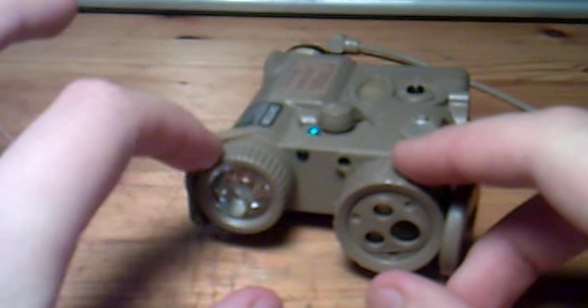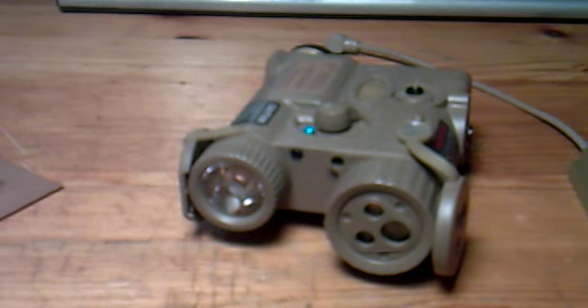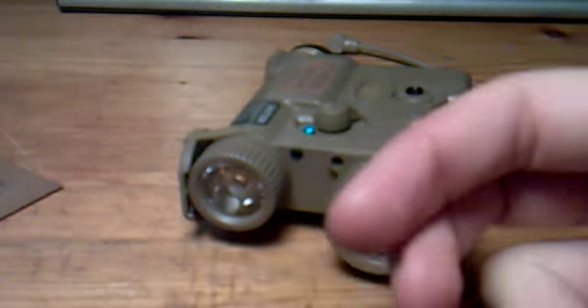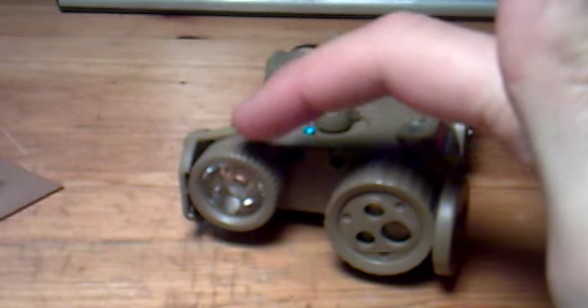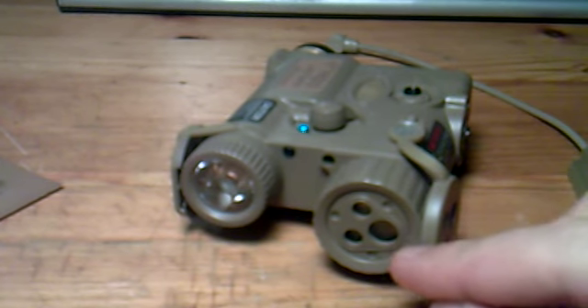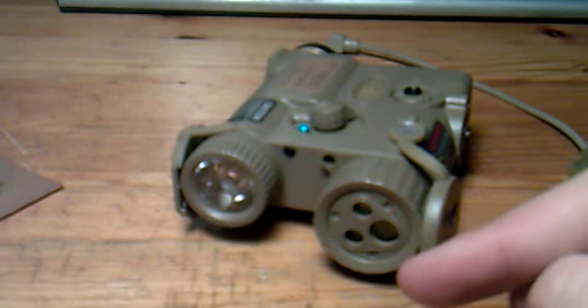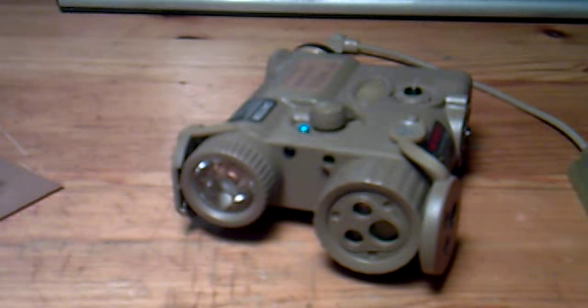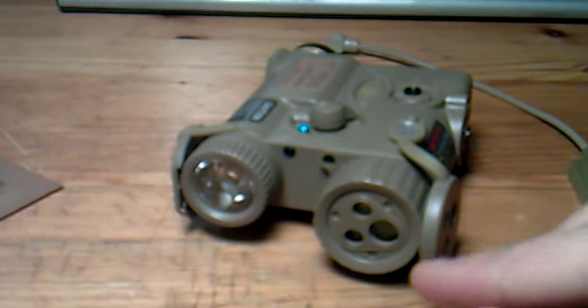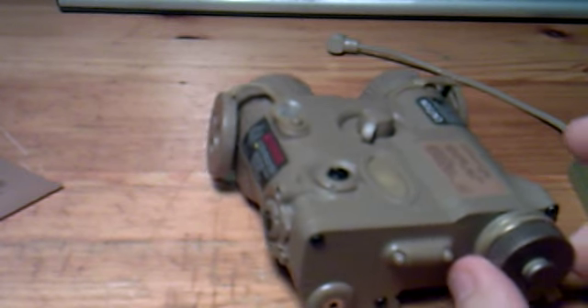On the right side here — from the shooter's perspective, with the front of the weapon facing the enemy — you get the flashlight, which is quite potent for such a small package. You get a red laser, you get an infrared navigation light which can only be seen with a night vision device, night vision goggles, or a camera with night vision capability, and you get a blue navigation light.